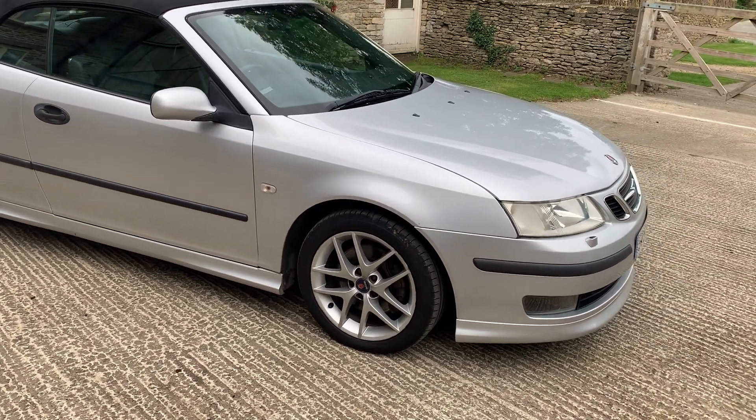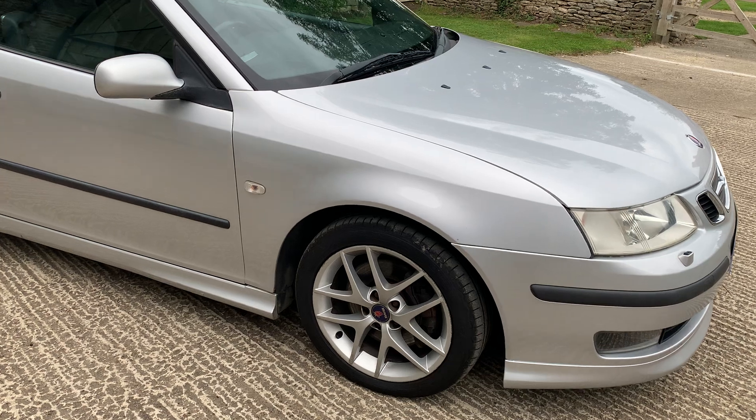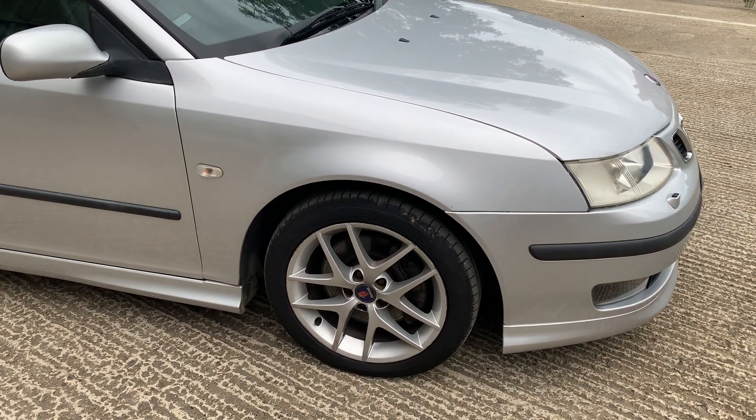Good evening, this is the video of the Saab that I said I would do. I'm going to walk around it fairly slowly just so you can see the condition.